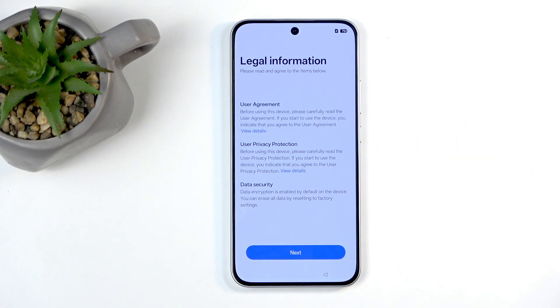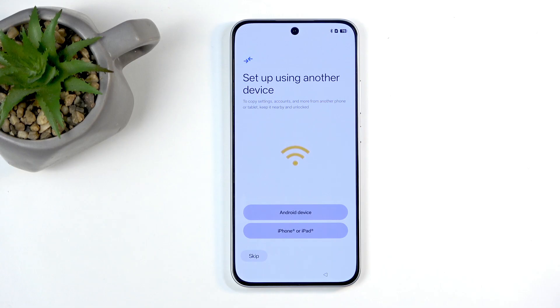Next we have legal information. You can tap on each one of them to see what they are, but I do want to point out we're technically not agreeing to them — we're just pressing next. I don't know if that really has any kind of merit right here.